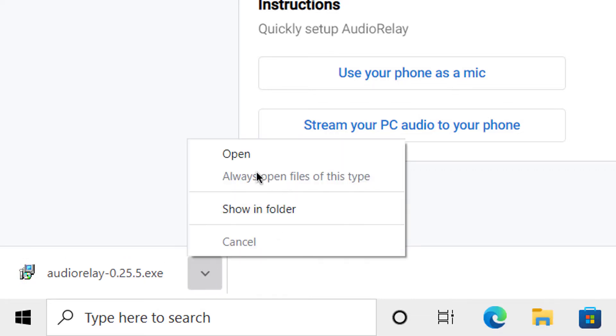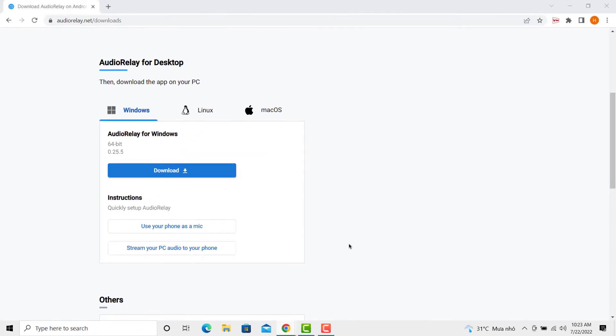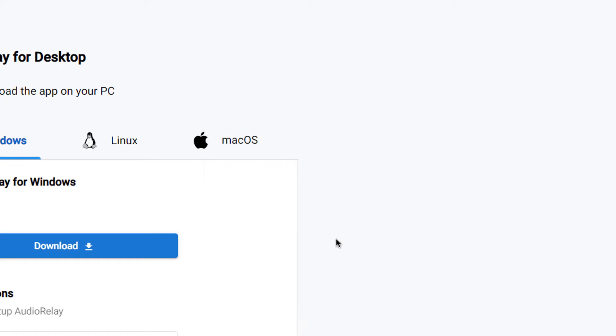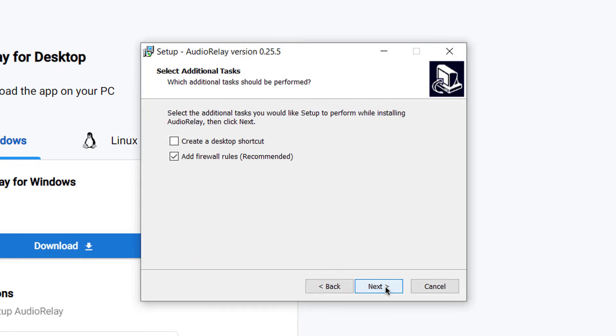Once done, run the installer file to install ADIAR Relay on your PC.